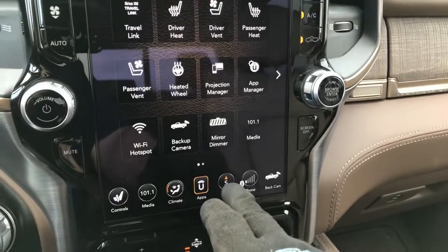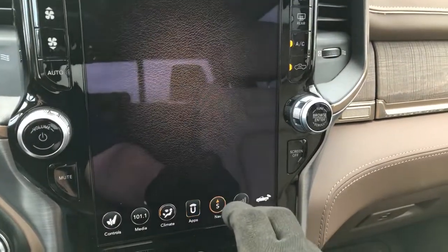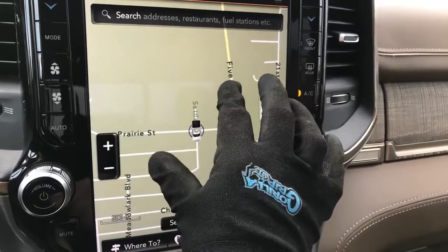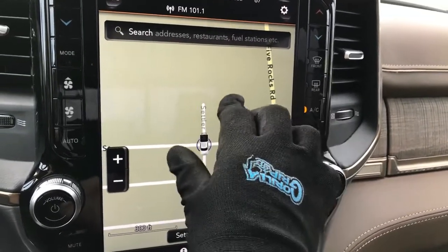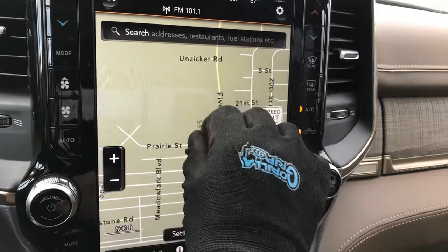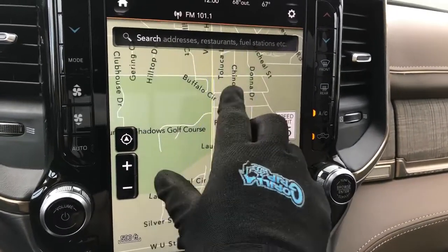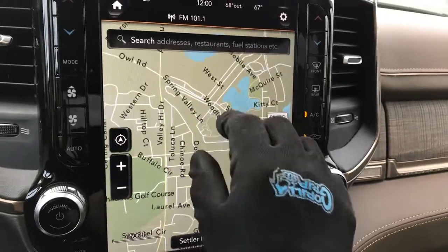Oh, and I did a thing on the Instagram video that I should do here as well. So when navigation comes up, this is a pinch and zoom system. So you can pinch and zoom it and it works. I think my fingers maybe work a little bit better than the gloves, but I'm getting around pretty well.